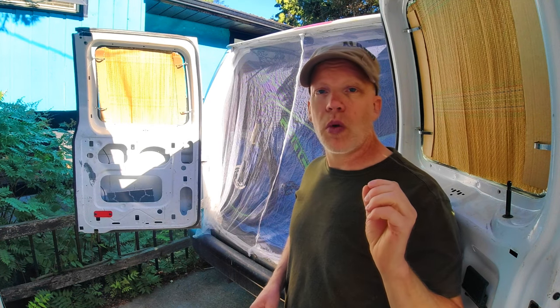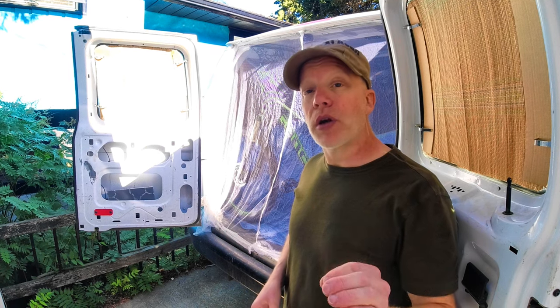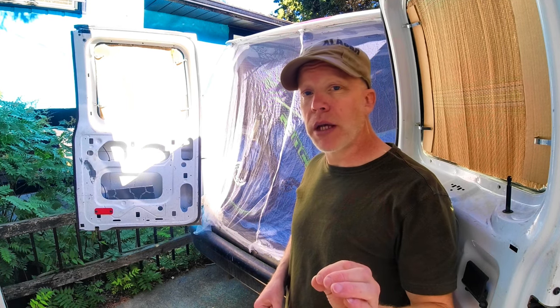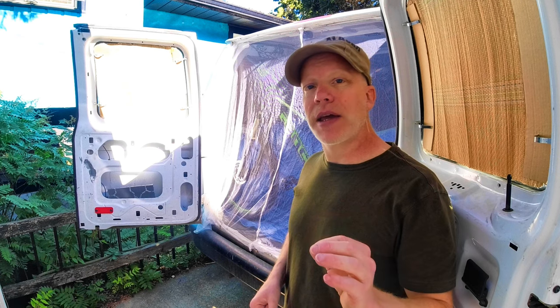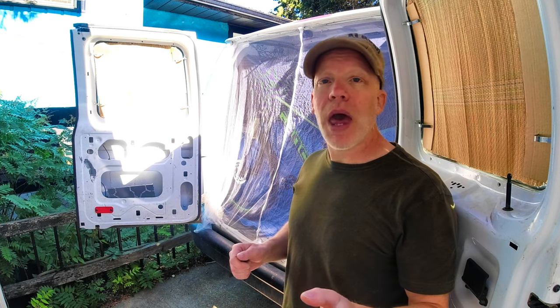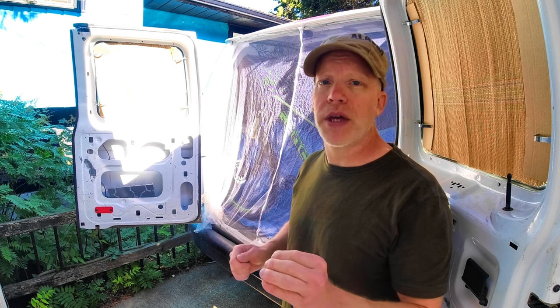It also depends on what size and strength of magnet you get — the stronger the magnet, the less you will need. However, I decided to get smaller magnets and add them more frequently around the edge so I could get a better seal. Because the more magnets you have, the more positioning power you have to get a better fit.